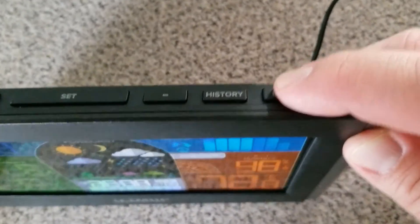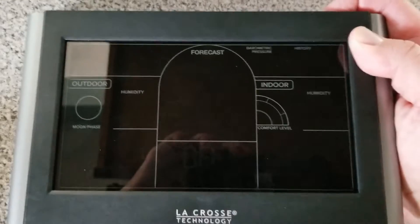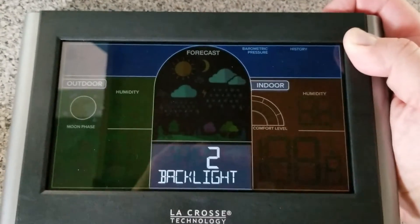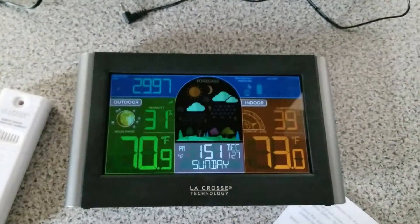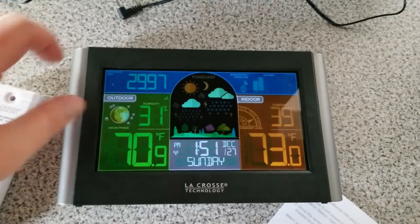When you use the power cord as your main power supply, you can press the light button to adjust the backlight. There are four levels of brightness, plus there's an option to turn it off. When you unplug your system and you're operating on battery power only, you can press any button on the top and it will light up your screen for 10 seconds.